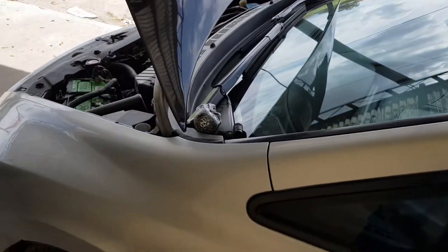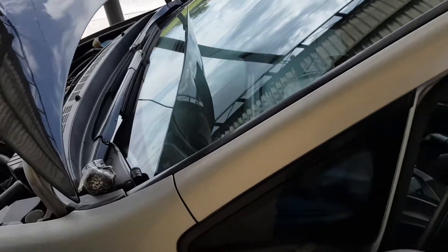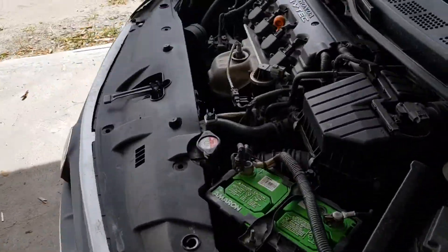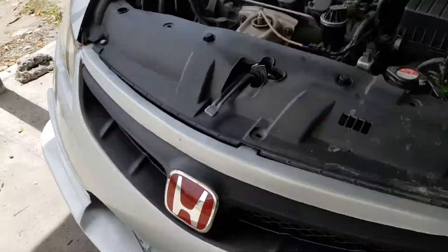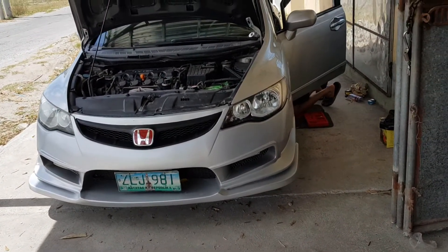All right, this is my Honda Civic 2013. This is my Honda Civic FD 2007.